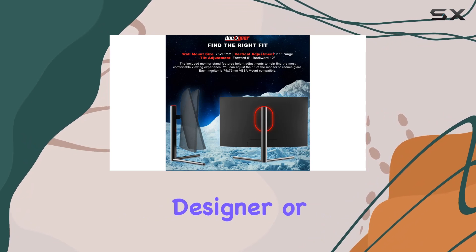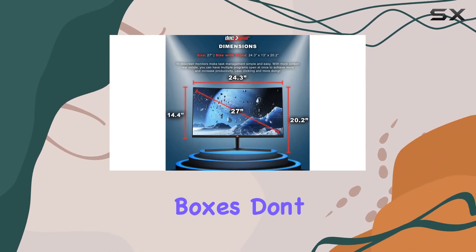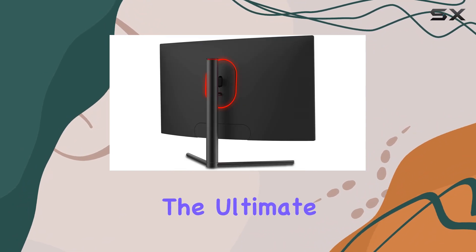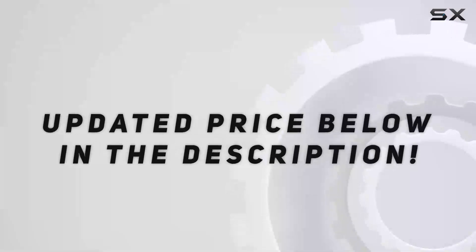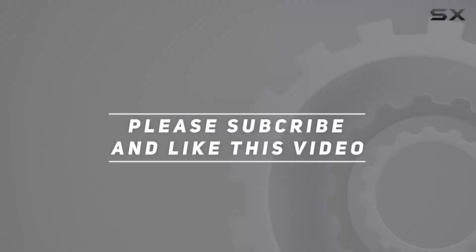Whether you're a gamer, designer, or just looking to enhance your productivity, this monitor ticks all the boxes. Don't miss out on the ultimate gaming and working experience. Check out the video description for the updated price, and thank you for watching.